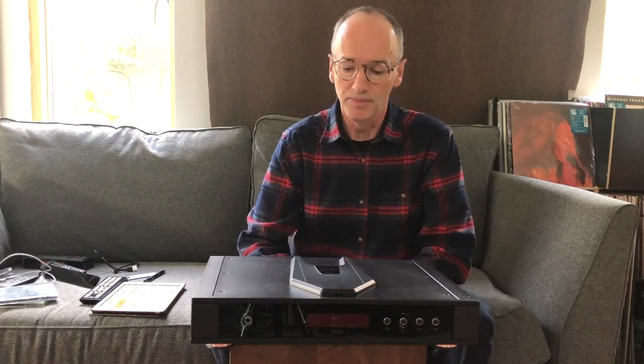Hello, my name is Jason Kennedy and I'm from The Ear Online, theear.net. I'm here today to tell you about the Riga Saturn CD player.